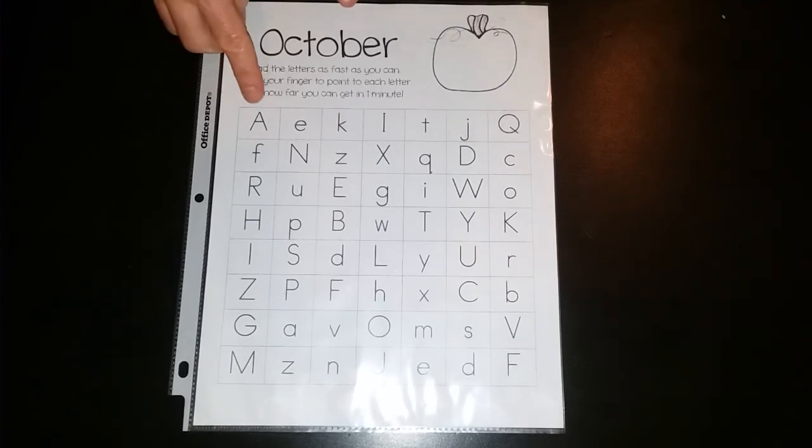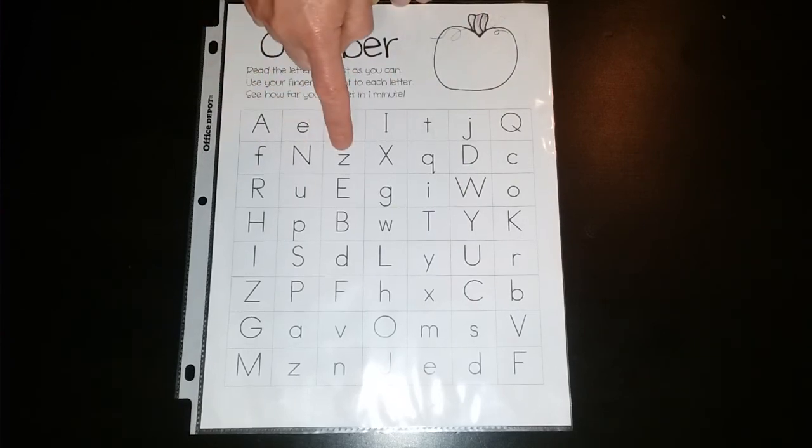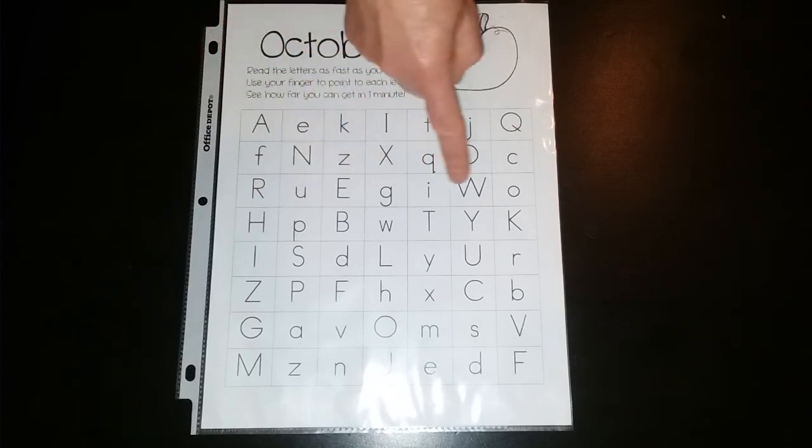So it would look something like this: A, E, K, I, T, J, Q, F, N, Z, X, Q, D, C, and so on.